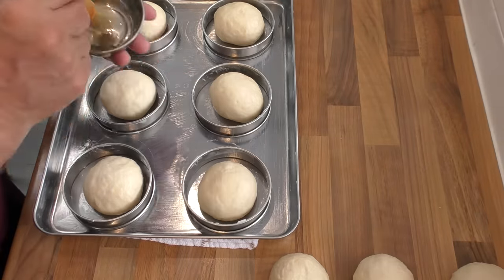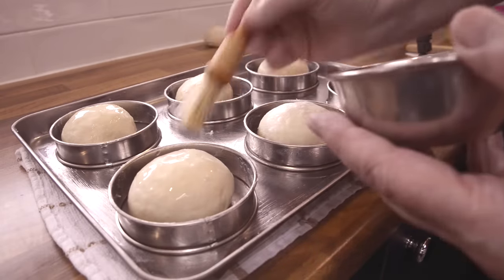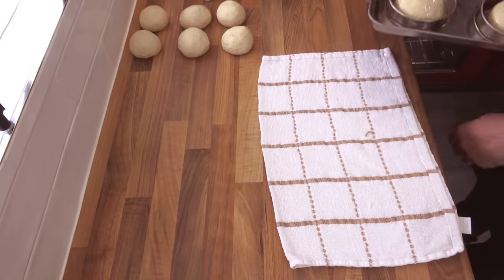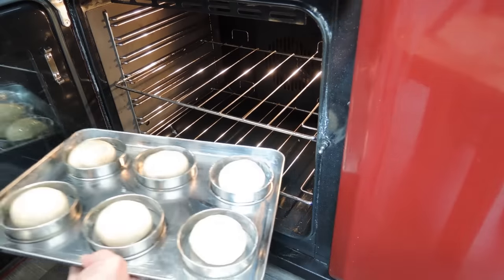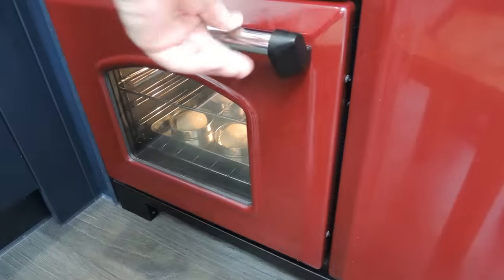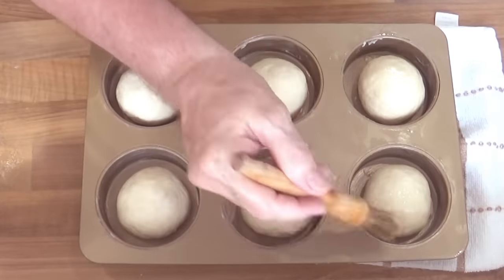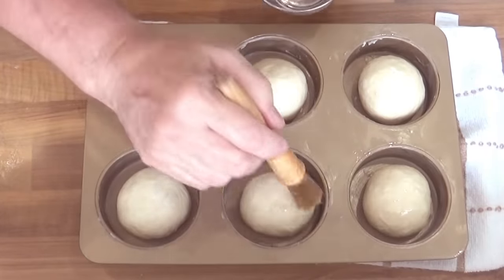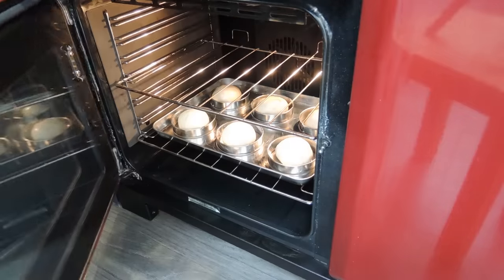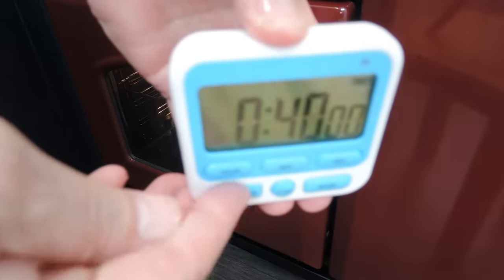I don't want to impede the dough from rising by covering with a cloth, so to prevent them from drying out, give each ball a thin coat of oil. Get that tray into the same warm spot where you proofed the main dough — in my case, back in the oven with just a light bulb on. Now do exactly the same if you're using the hamburger tray, then get that into the warm spot too. I'll allow those to rise for 40 minutes.